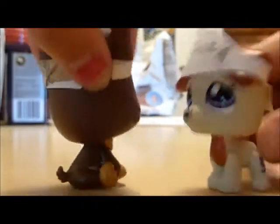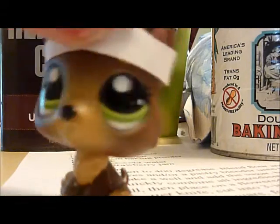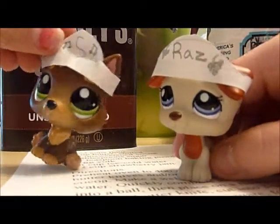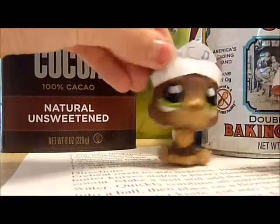Let's get over to our ingredients. First, we're going to want to preheat the oven to 400 degrees.